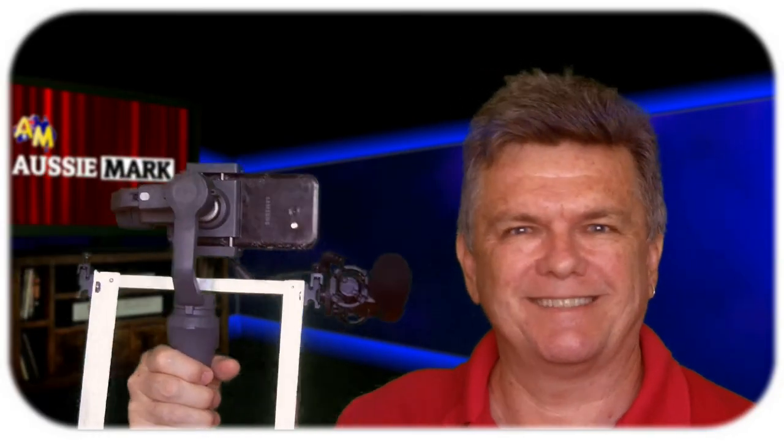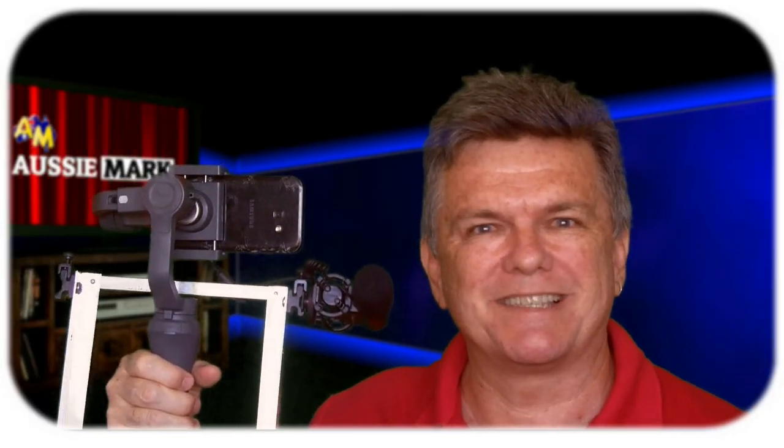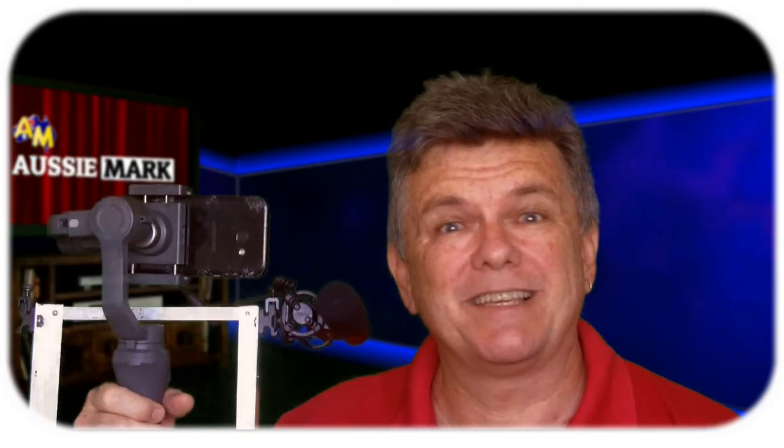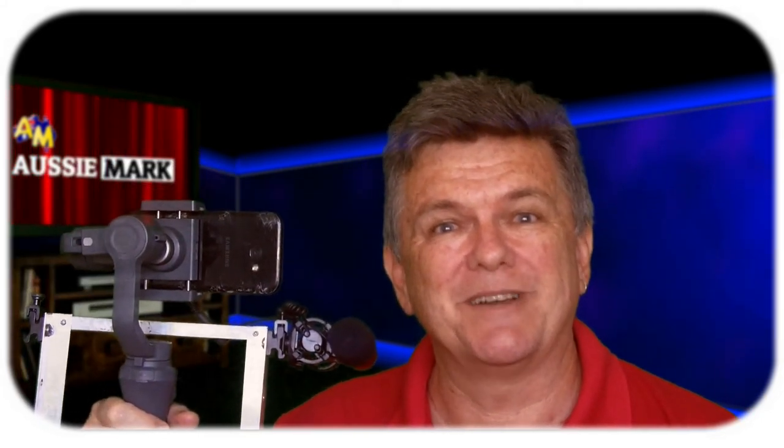I hope that helps you. Maybe you'll try and make one of these rigs yourself — see if you can get better sound and perhaps a light, and do some advertising for yourself while you're out and about with your gimbal. I'm Aussie Mark, I'm here to help you make better videos, and hopefully this rig will help you make better videos when you're out. Take care and bye for now.